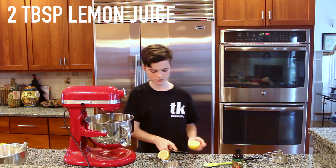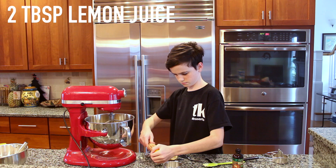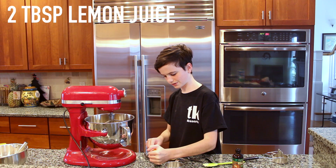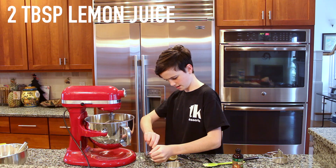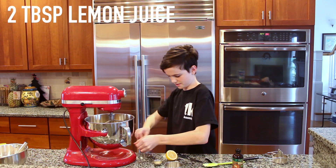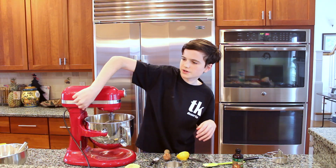You're going to add in two tablespoons of lemon juice. Usually we have lemons already juiced but we're out, so I have to juice what I can. And you're just going to beat that in.